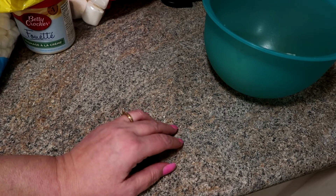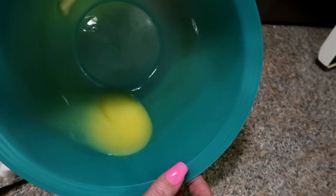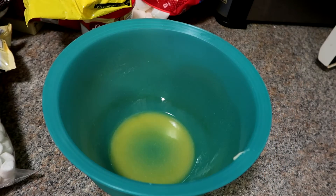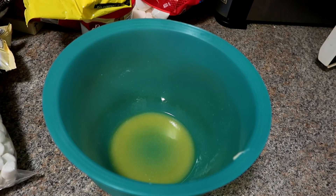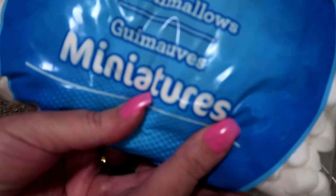The butter is melted. I just roll the bowl to get the butter to coat around it, because that makes it easier — once the marshmallows are melted, they don't stick to the bowl and it's an easier cleanup. And I'm going to be using mini marshmallows because they melt the easiest.